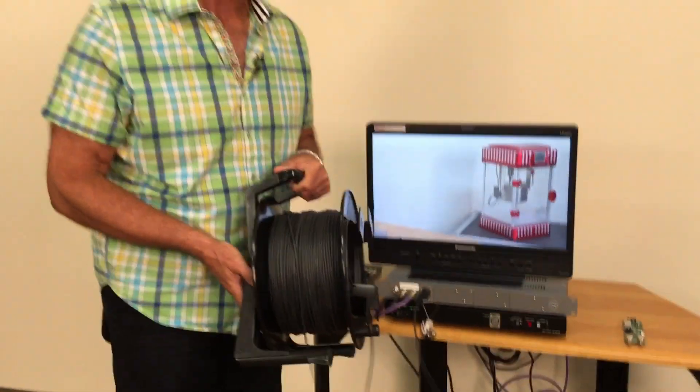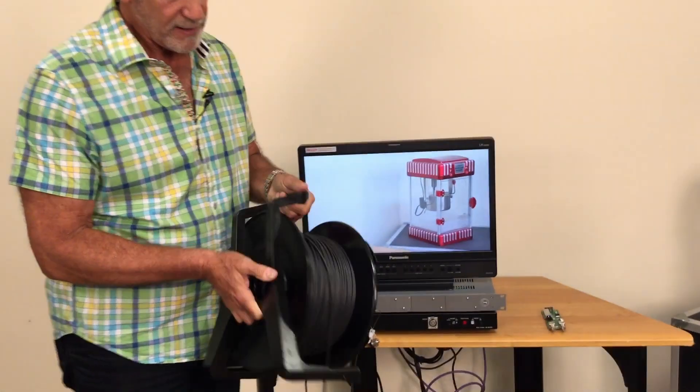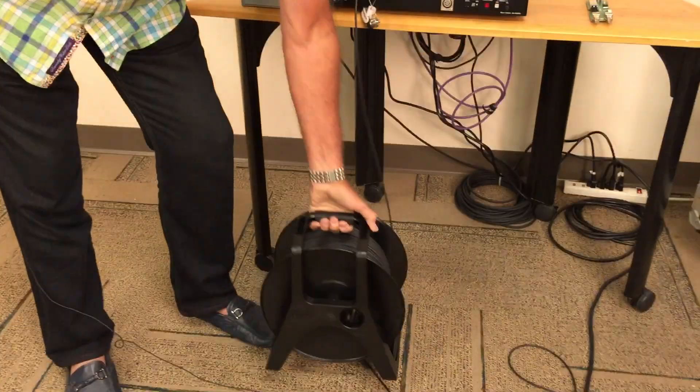Here we're demonstrating it with 500 feet — notice how compact that 500 feet is on this small reel. We have cables that are up to 2,000 feet, and if you have to go longer than that, we've got inline couplers to enable you to go virtually unlimited distances at your venues.